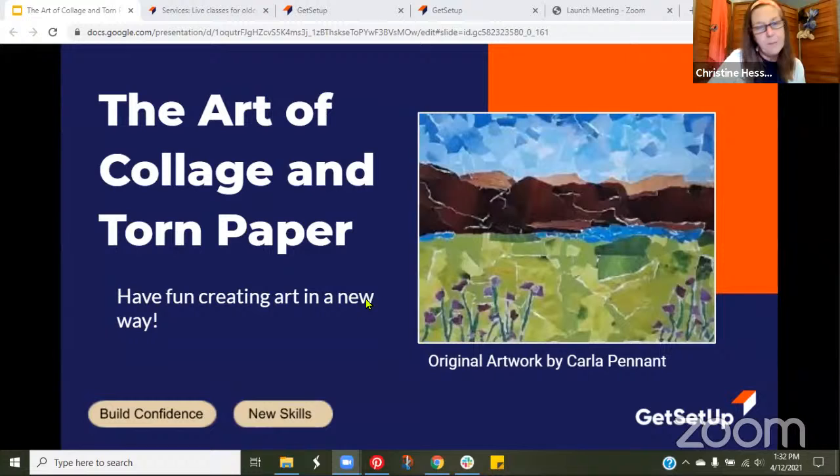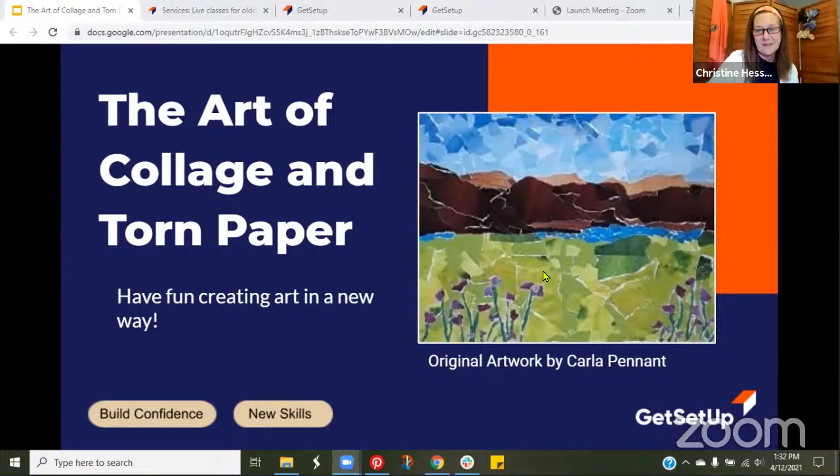This is a different way of creating art. I knew of it, but I had never really tried it much. My background is in art, but then I took a little class with a local art company and I've been doing it ever since. I love it. I have it separated into collage and torn paper — there is a little difference in my mind: all torn paper is collage, but not all collage is torn paper.